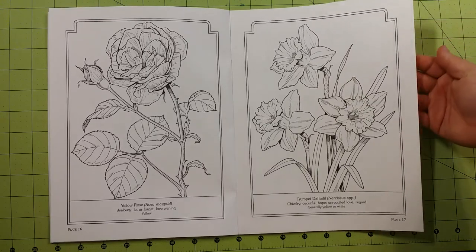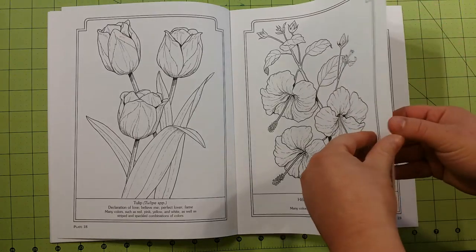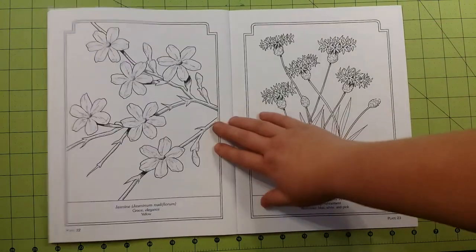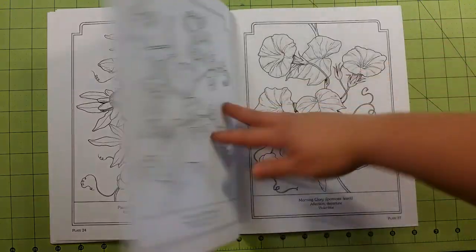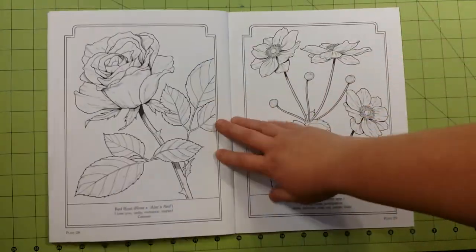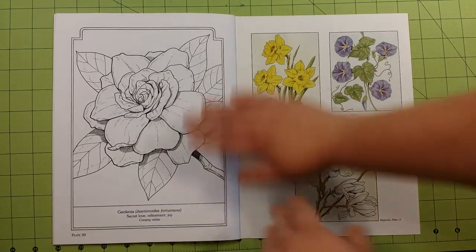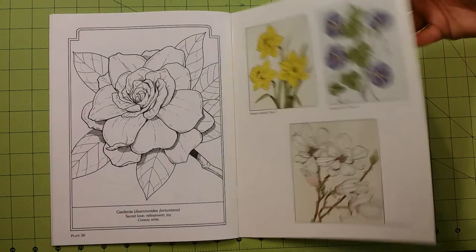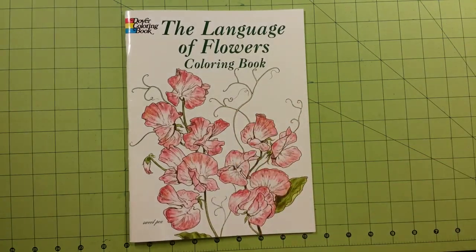So those are my suggestions for this particular book. And that's the last page. Here you will find more inspiration for your coloring needs on the back cover. And that is the Language of Flowers Coloring Book by Dover Publications, Dover Coloring Books.